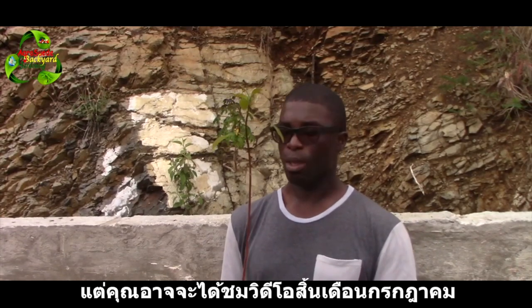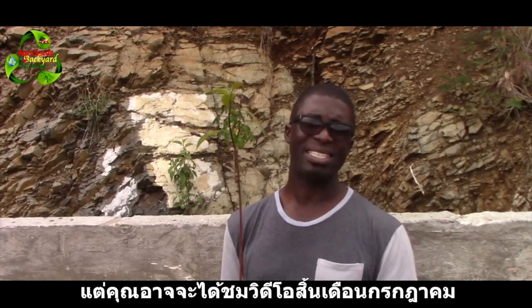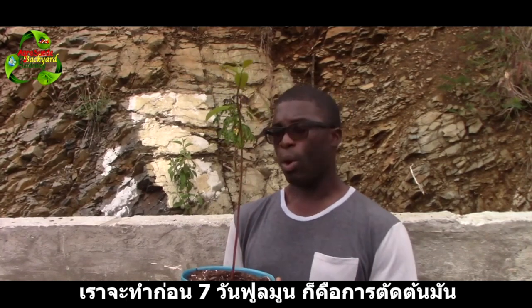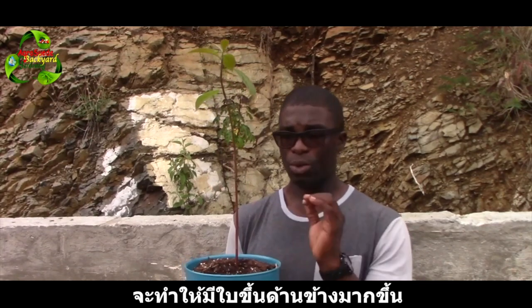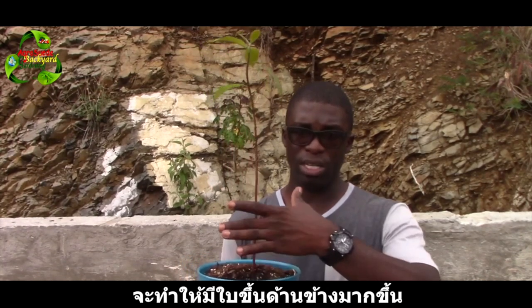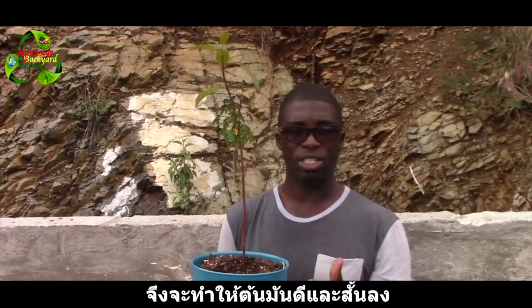Today is the 28th of June — you'll most likely see this video around the 7th to 15th of July. It is seven days before full moon, so we are going to cut the plant. That will allow the plant to send out a lot more leaves on the side, which will then develop into branches, so the plant will stay nice and short.